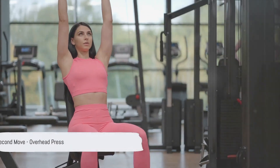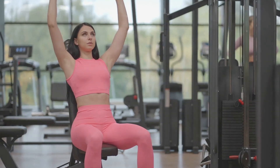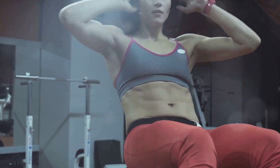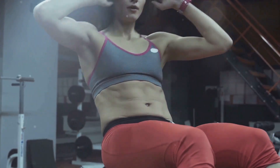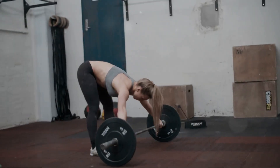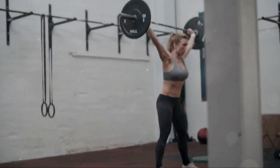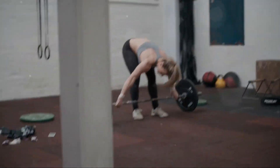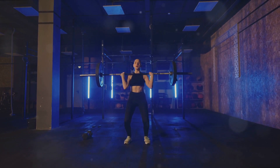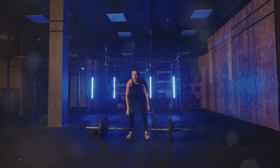Moving on to the second exercise, we have the overhead press. This is a key classic move that's going to help sculpt those shoulders, giving them that rounded, defined look we're aiming for. Not only does it target the deltoids, but it also works the triceps and upper chest, making it a fantastic compound exercise for your upper body. Start by standing tall with your feet shoulder-width apart. Grasp the barbell with an overhand grip, hands just slightly wider than shoulder-width. The bar should rest on the upper part of your chest, close to your collarbone.